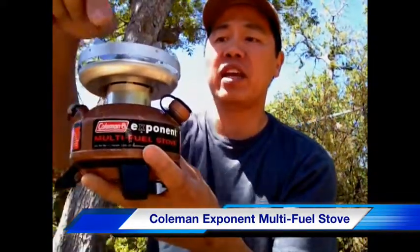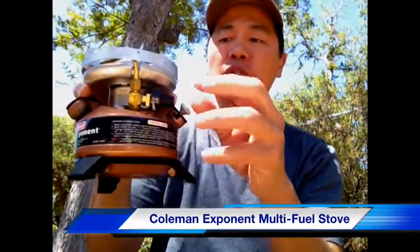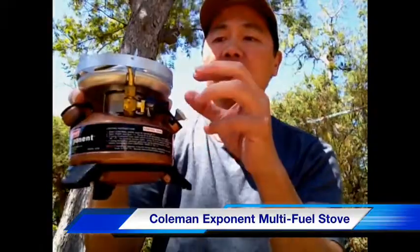Some other aspects of this stove are that it has a windscreen that helps block wind when you're trying to light the stove. It is self-contained so the stove and the fuel canister are all together. This knob here is adjustable and controls the amount of fuel flow, so you can go from a simmer to a full burn, which makes it quite flexible.